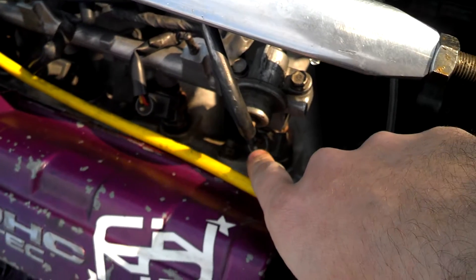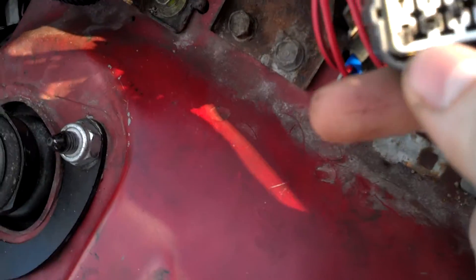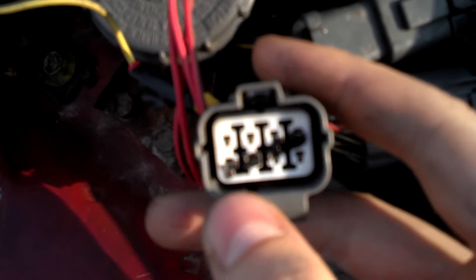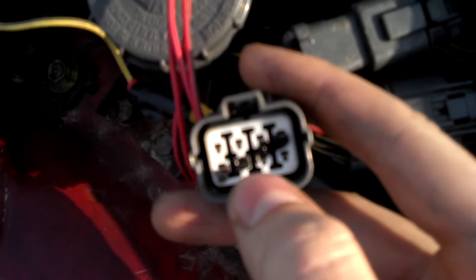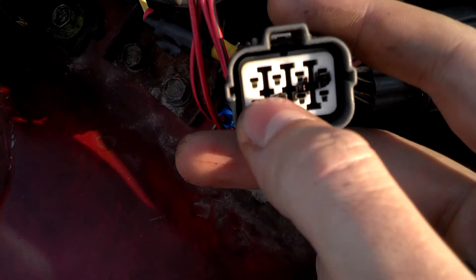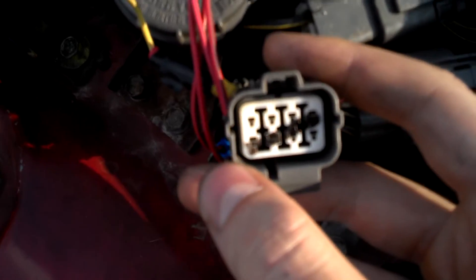You do a continuity test from the pigtail and you stick the other probe in here. In mine, for the injectors, it was one, three, and then the top one — so it was four: these ones right here and the top one.